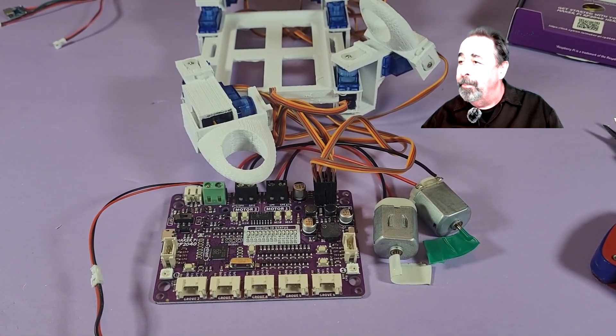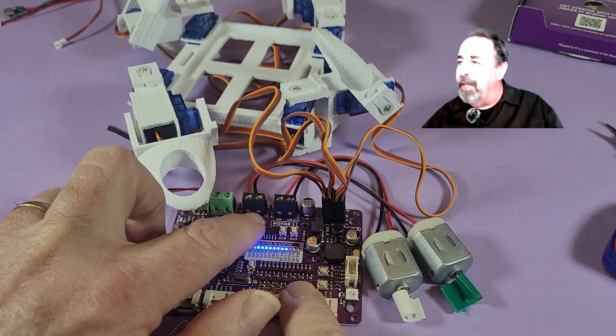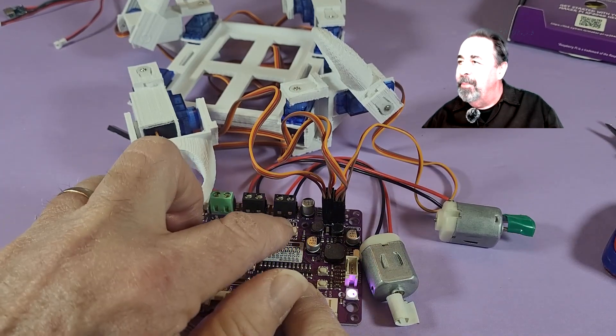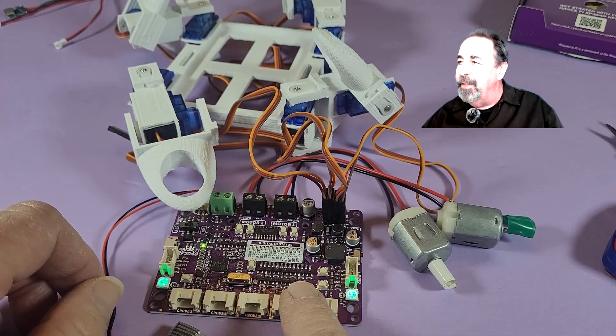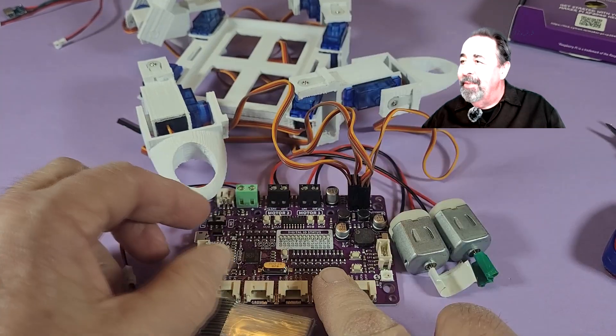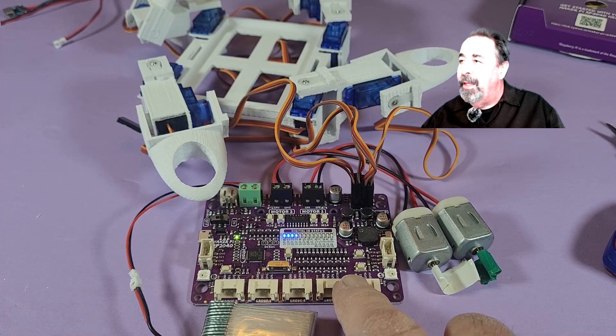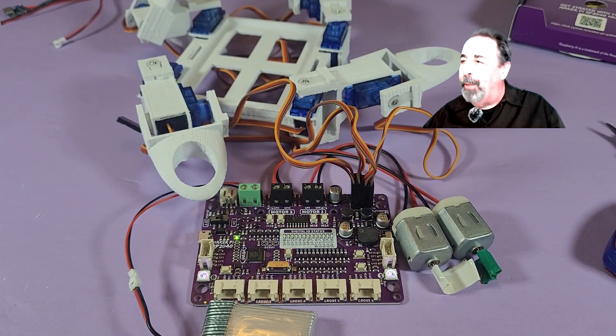Here we go — here are those motor test buttons in action. You can see it switches the motors forward and backwards. Switch it on. Oh, that's cool — it plays the Mario Brothers theme. It's always good to have a little throwback there.